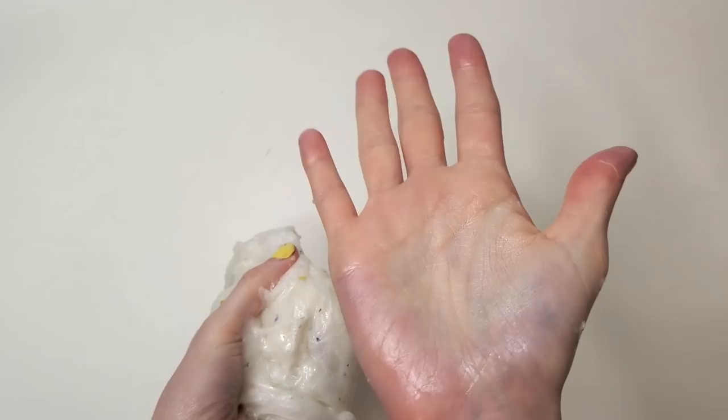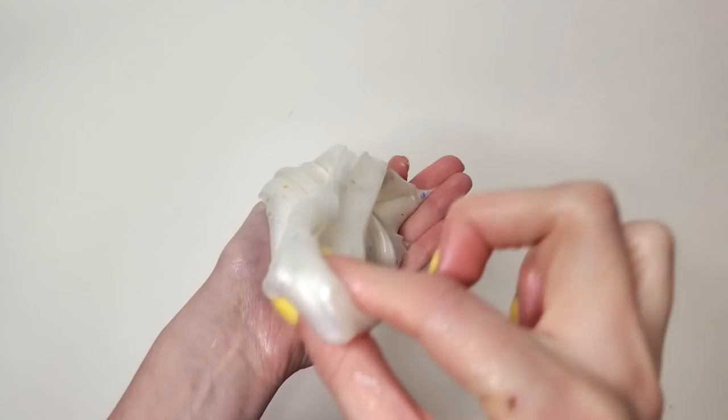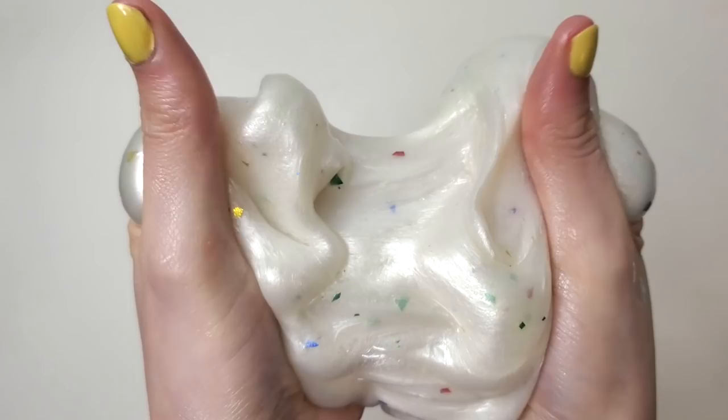I had to knead this slime for a while and it kept getting stuck all between my fingers — my hand is pearlescent. Although this slime started out very wet and sticky, as I kneaded it, it turned into the perfect consistency for slime. It was very stretchy, easy to manipulate, and just so fun to use. It feels great, and I love it so much more than the blue slime.